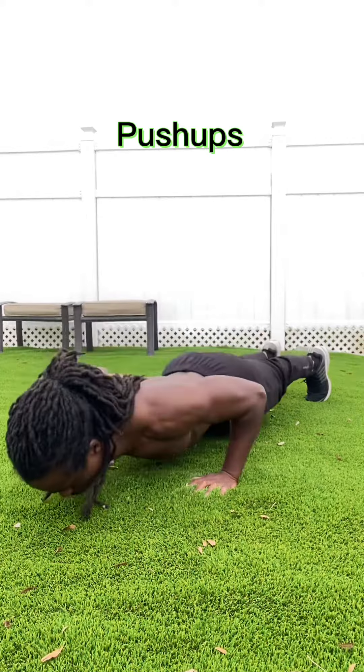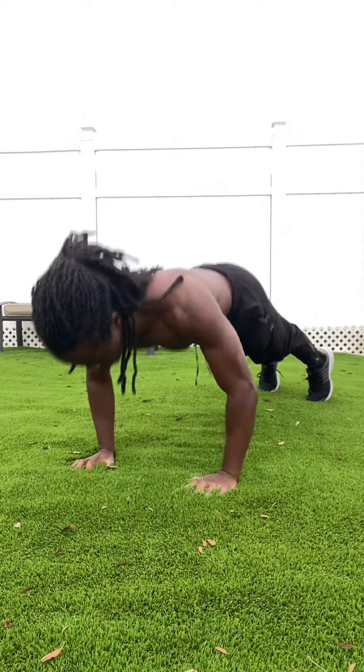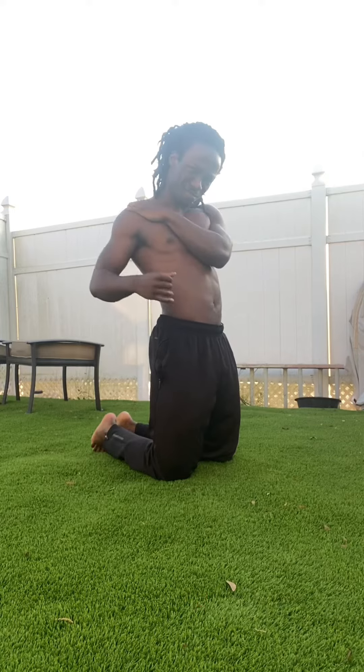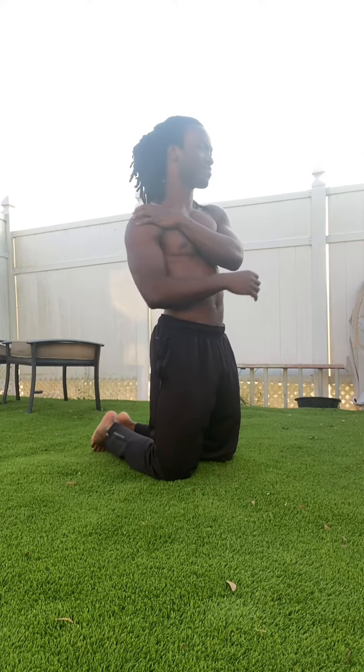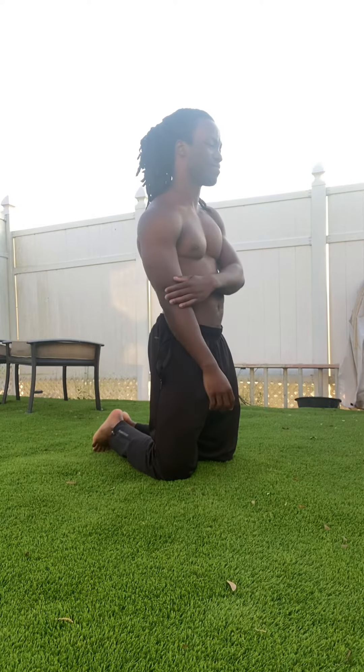Good job on achieving full push-up strength. Keep practicing full push-ups and solidifying your foundation. If you feel any pain or discomfort in your joints, it might be a good idea to go back to an earlier progression. Be safe and have a great day.